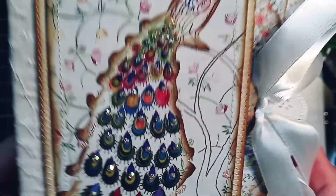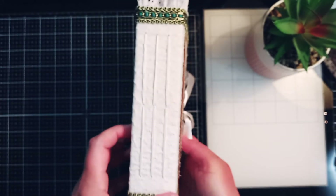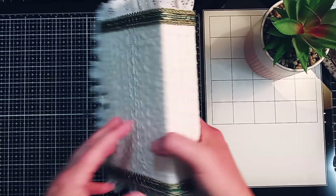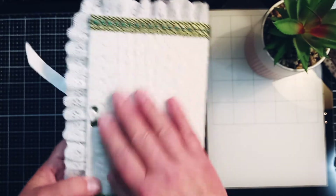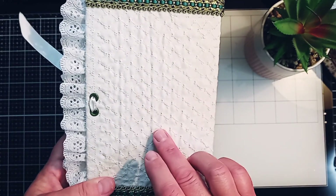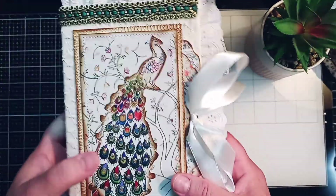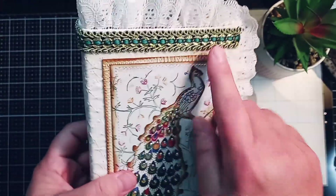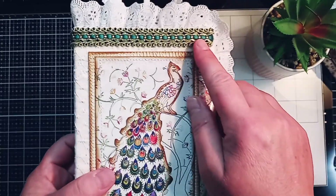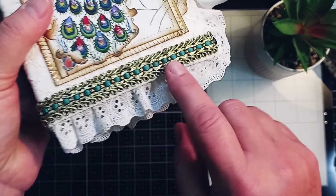Here's the front cover, here's the spine, and here's the back. The cover is made — I actually machine stitched this quilted effect on the cloth, and I've added some beautiful trim. It looks kind of regal.